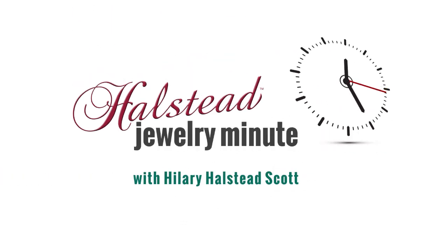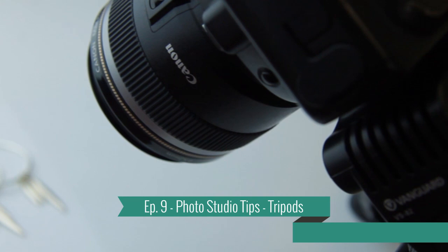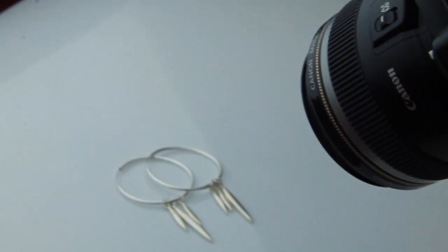Welcome to the Halstead Jewelry Minute, where today we're in the photo studio and we'll be talking about tripods. In this series of the Halstead Jewelry Minute, we'll be covering tips and techniques for your home photo studio. Quality photos are absolutely critical in today's competitive jewelry market — they add a sense of perceived value to your work if your images are done well. Here at Halstead, we take hundreds of new product photos every year and we're going to share some tricks of the trade with you today.